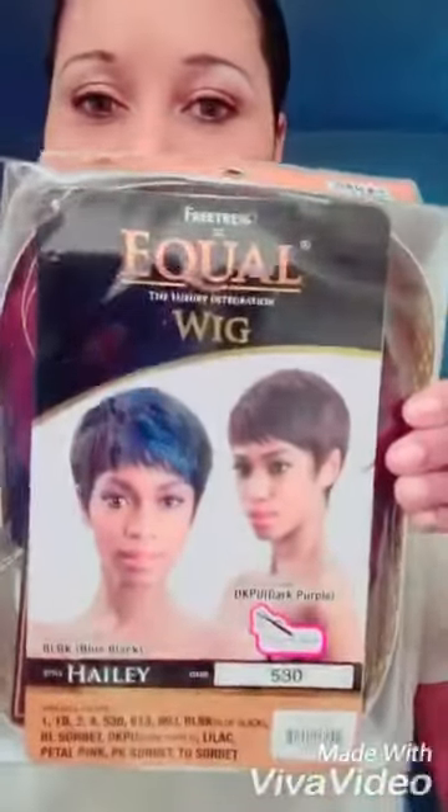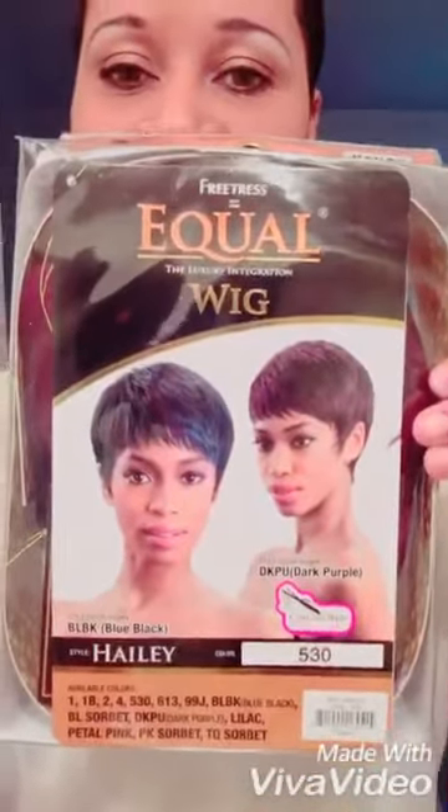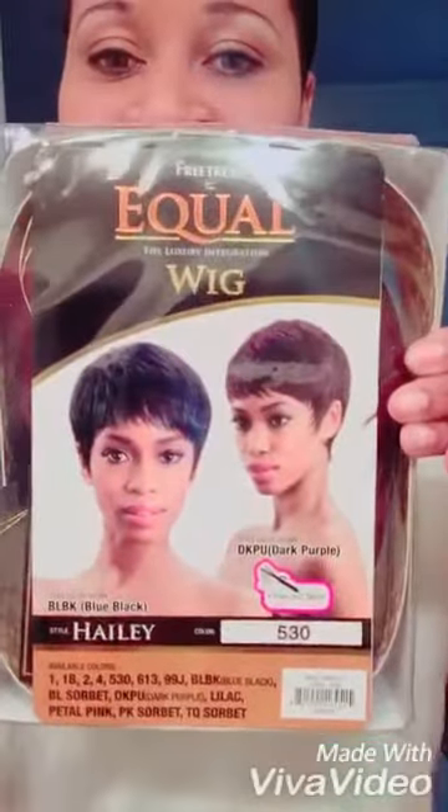I'll show you the actual packaging. This is the package. I hope you can see it clearly — I know I'm using my phone. So it is curling iron safe up to 400 degrees. Let me open this and I'll take a look at it and we'll see what it looks like.